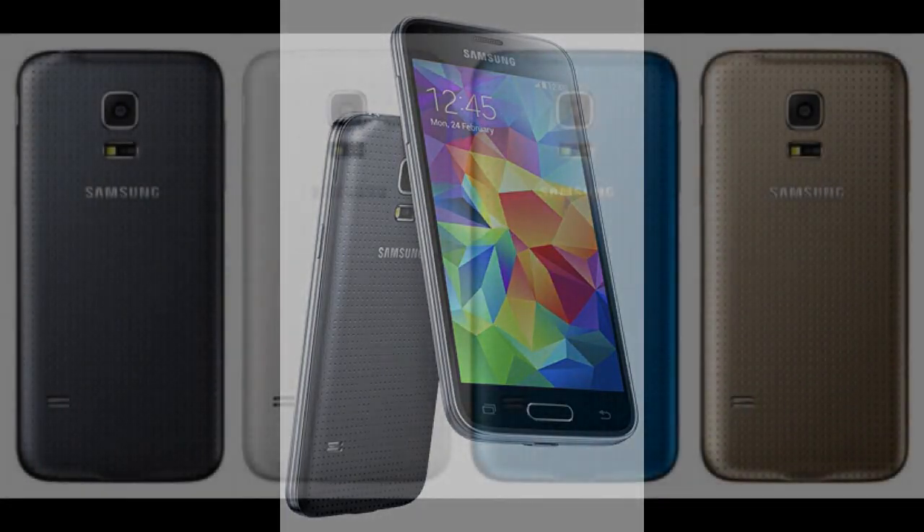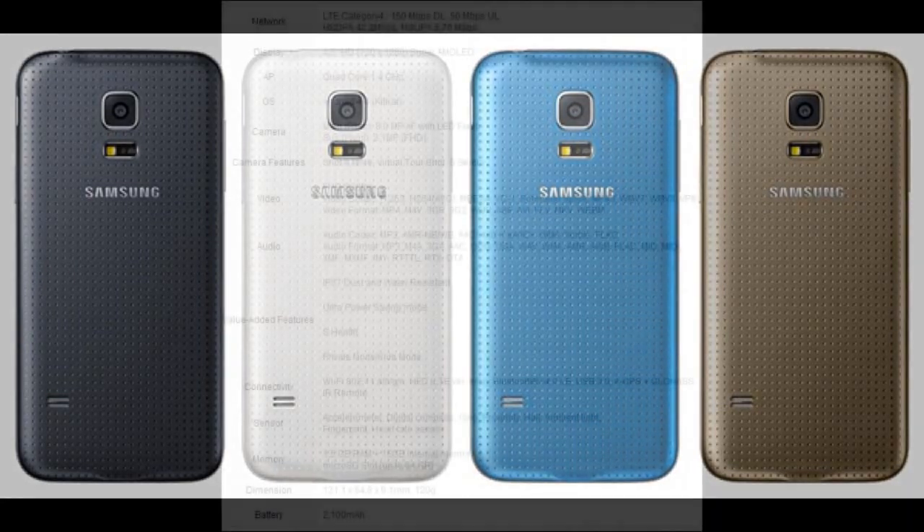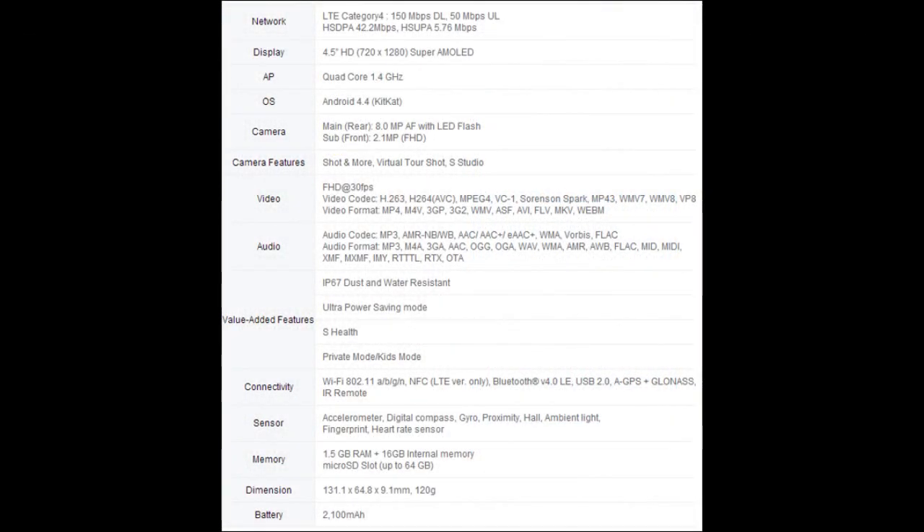As for colours, you get charcoal black, shimmery white, electric blue, and copper gold, and as you'd expect there's also LTE connectivity. The full list of specs are now on screen — you can pause the video to read through them if you'd like.